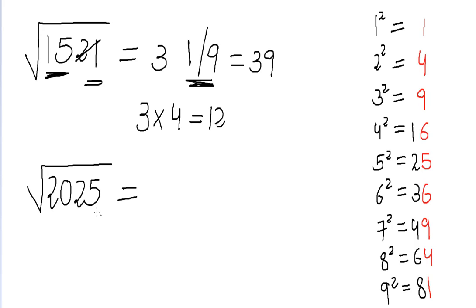One last example: we need to find the square root of 2025. The units digit is five. Five appears as the units digit only in the square of five, so the units digit of our answer is five. We strike off the last two digits and focus on 20. The largest perfect square less than 20 is 16, and the square root of 16 is four. So the answer is 45 — bingo!